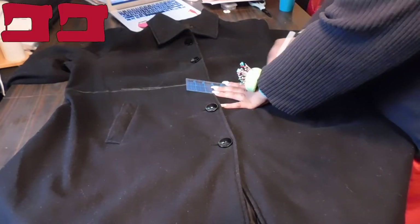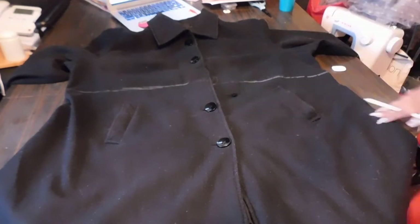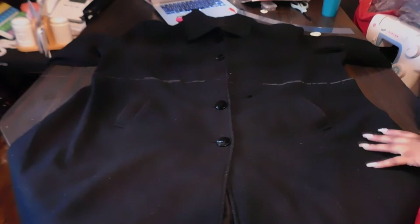On a scale of 1 to 5, this is two sewing machines worth of work — it's pretty easy. There's not a lot of technical skill needed, just some measuring, some cutting, and then sewing.